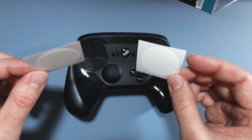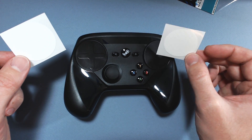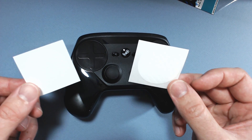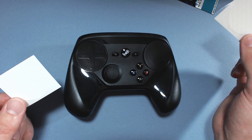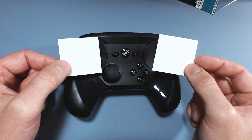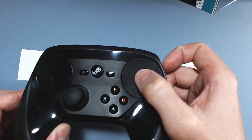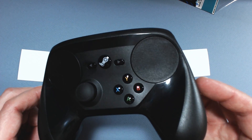I was having a discussion over in the Steam Controller forum. People were questioning the longevity of the touchpad, starting to get worn out, and then these came to my attention. I knew Colored Controllers — I know they do custom paint jobs. I didn't know that they had these vinyl stickers for the trackpads, but some people were complaining that the texture was rubbing off and it was starting to impact the effectiveness of the touchpad.